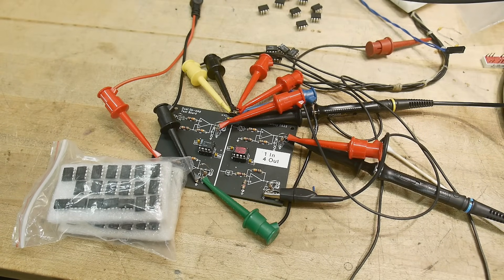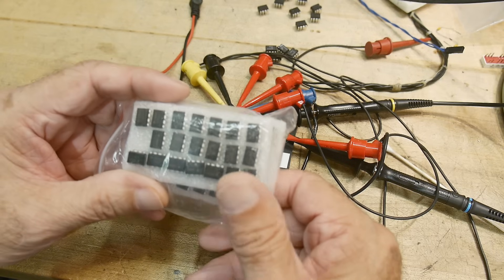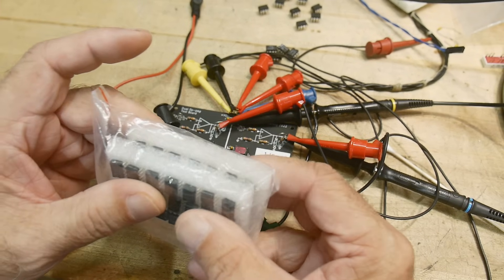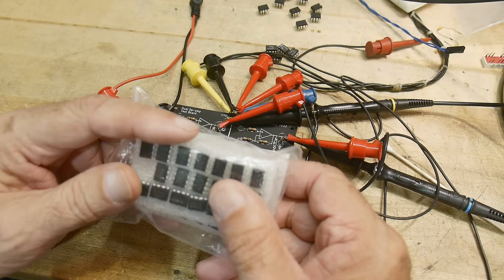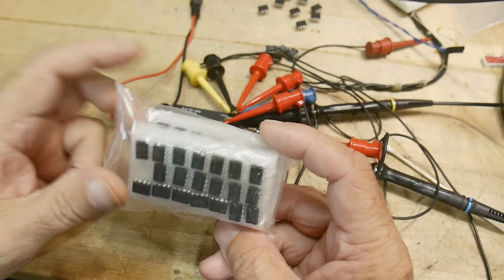This is a follow-up to a video I did a while ago about TL072 op amps I had purchased that were obviously fake. I tried to find a region of use for them - even though they're fake, they're still an op amp - but I completely failed. I could not find a use for these things other than maybe a comparator.